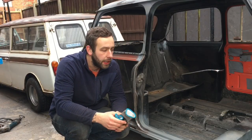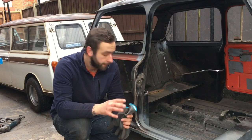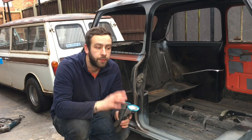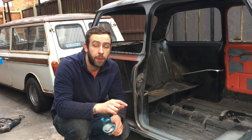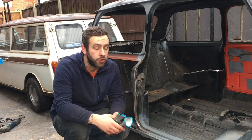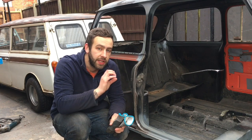Welcome back to another episode of the Budget Mini Clubman. Quick recap from the last episode: we got the quarter off and we've seen what we need to deal with inside the arch. I knew I had a little patch to do inside the companion bin, which is not a biggie - it's really easy to get to now. However, there was quite a bit of corrosion on the inside ledge of the arch.